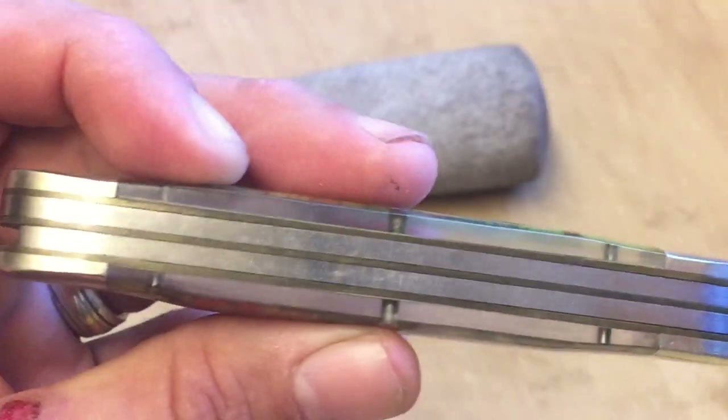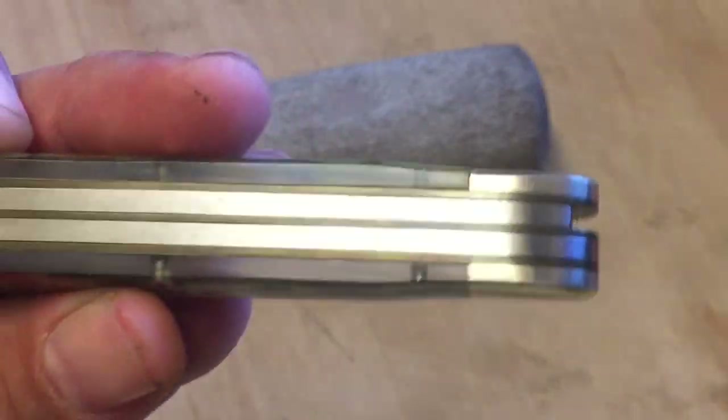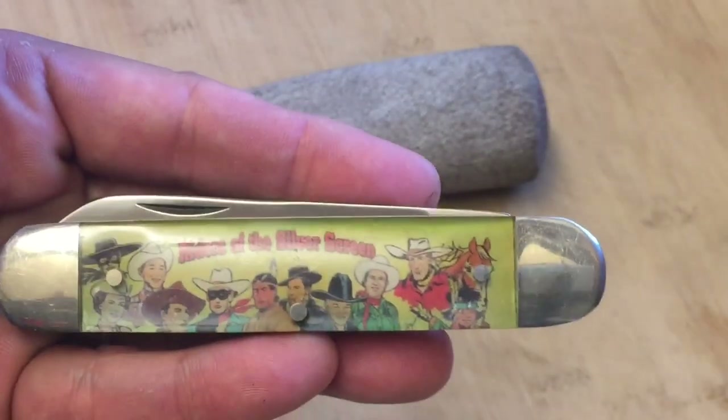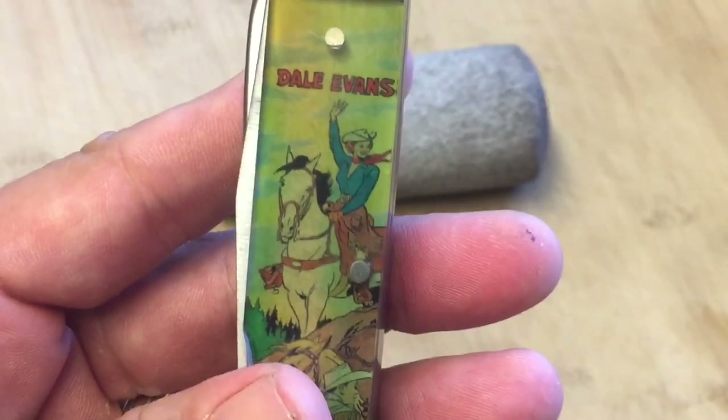There's some patina on the brass happening here, but I was very happy to have it. There are no cracks visible in this knife, the spacing is really nice — Camillus did a really nice job. This knife is made in the USA. This is the Dale Evans model, and there you can see Dale Evans and her horse.